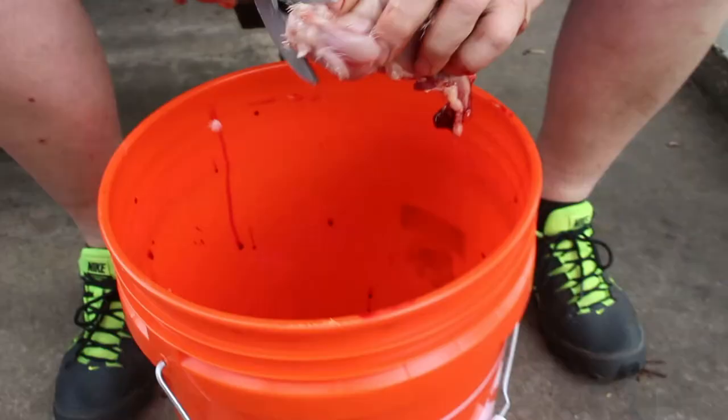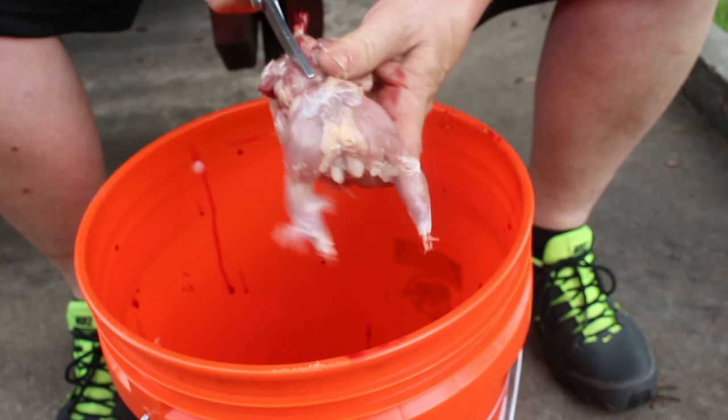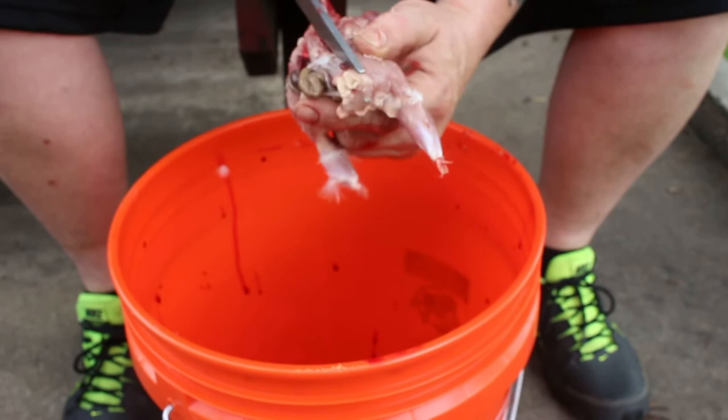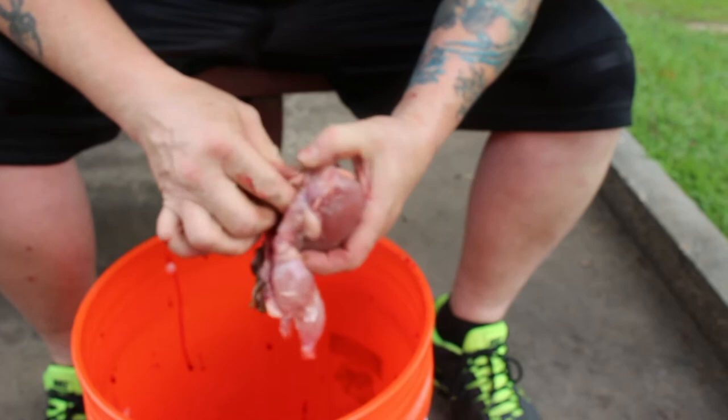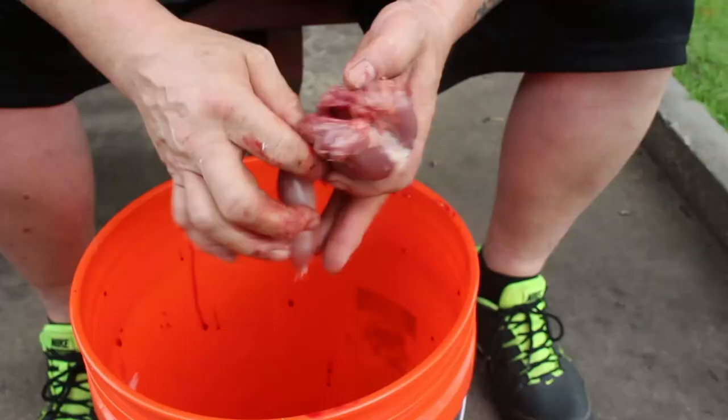Once that's done, take your poultry shears and cut the bottom right where the tail was off. Then you're going to start at the neck and go down both sides of the spine. Pull backwards and remove everything all at once. The little lungs stick to the inside, so you have to use your finger to get those out.